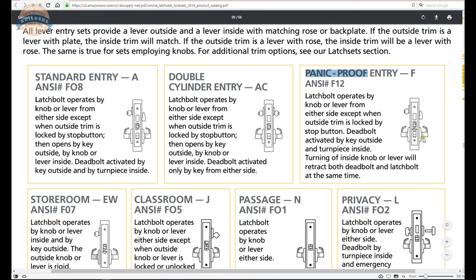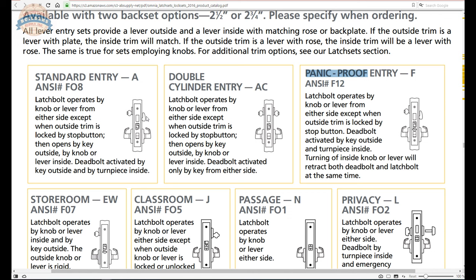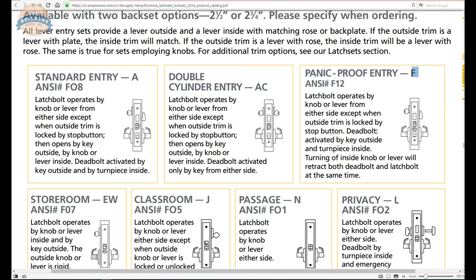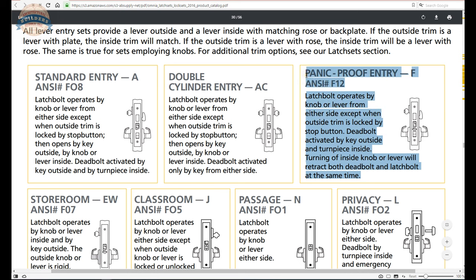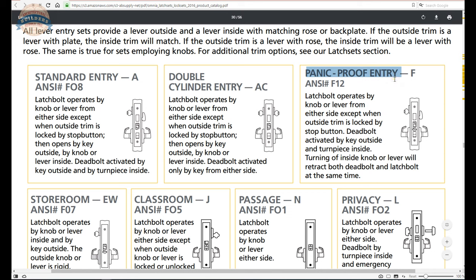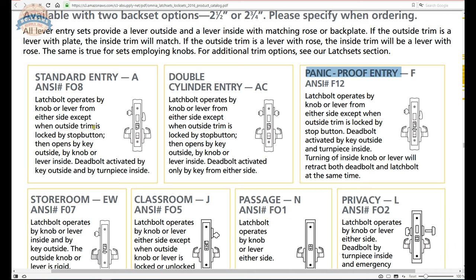So with the stop works on the F function, you can still toggle it to disable the exterior trim or lock the outside — same base functionality. But if you throw the dead bolt by thumb turn or key, the F model has a panic proof function: rotating the trim retracts the dead bolt, making it one operation to exit rather than two. I would argue this is actually an improvement. When I'm doing new mortise lock jobs, I always ask clients whether they want one-step or two-step exit — and the panic proof is always what's sold, unless they specifically want to duplicate a 50-year-old original function.